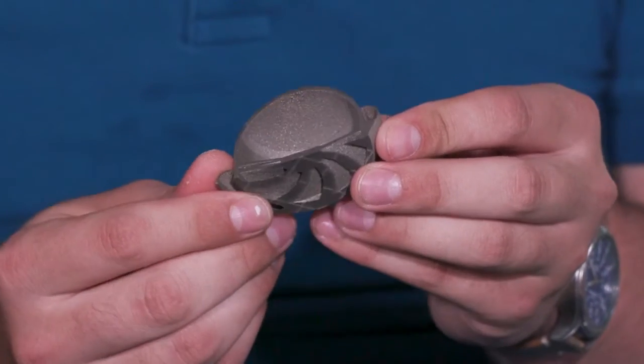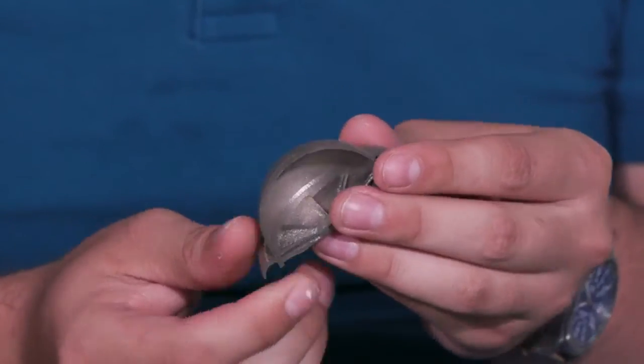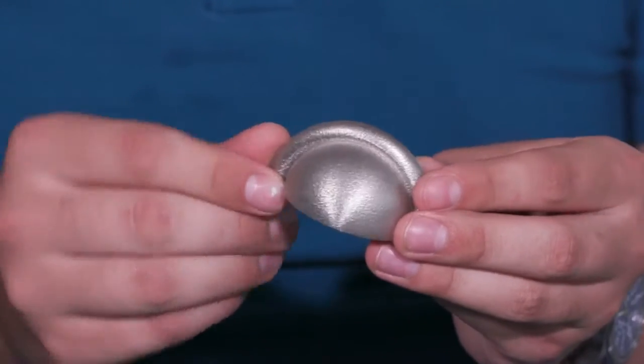We got three no supports parts today. No supports is our proprietary supportless printing technology. What it allows us to do is print parts like you see here with very complex overhangs and other enclosed features that would otherwise be unprintable. Traditionally these would need cone supports or wall supports, but our unique scanning strategies allow us to print these parts with no supports at all.